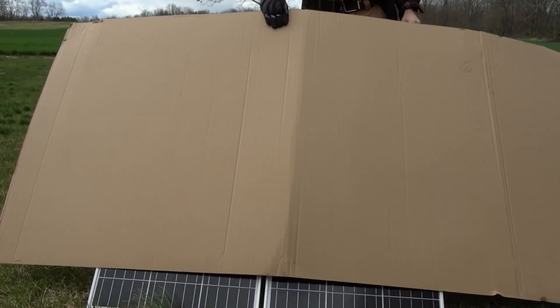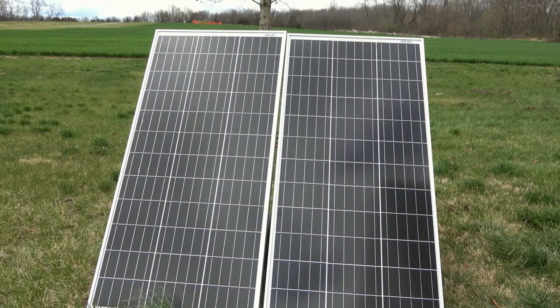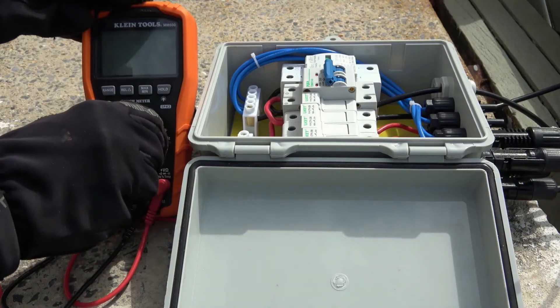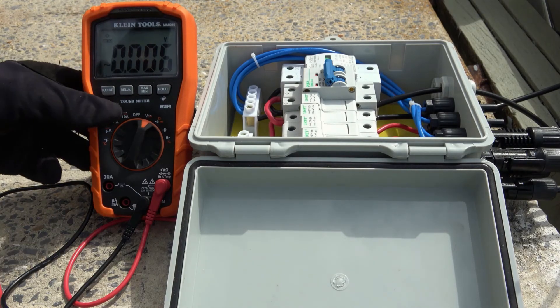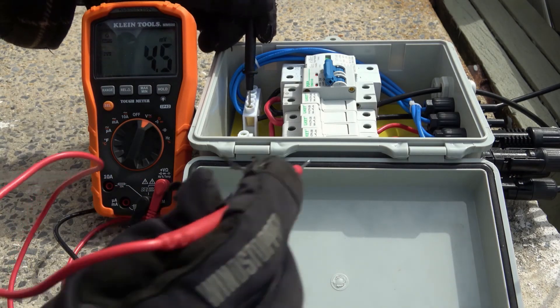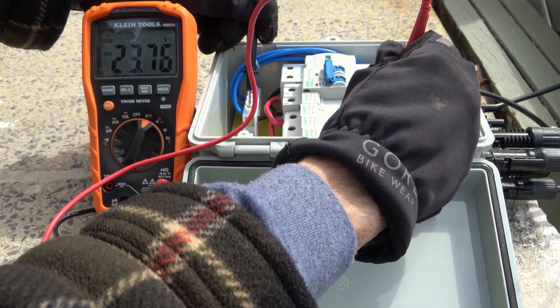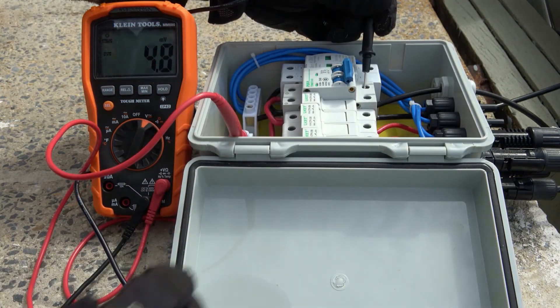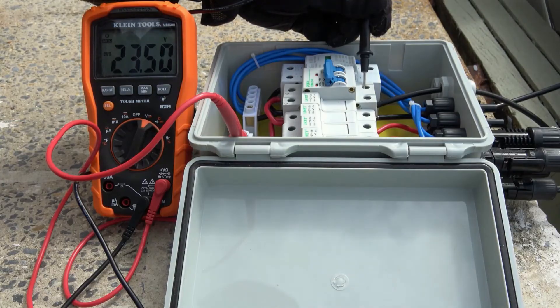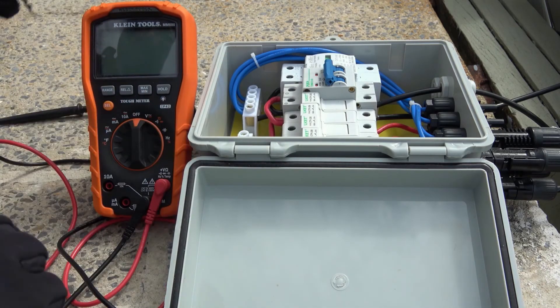Once the output lines have been connected with the rest of the electrical system, we can uncover the solar panels to expose them to sunlight. With the panels producing power, we can measure the voltage and current using a digital multimeter. We'll measure DC voltage by selecting the appropriate voltage setting on the multimeter, connecting the negative lead to the negative bus bar and the positive lead to the positive input. In this case, we have a little over 23.5 volts on the first string and about the same voltage on the second string — so both strings are operating at the same voltage. Turning the breaker back on and moving to the positive bus bar, we measure a combined output of 23.5 volts, demonstrating that the voltage remains unchanged in a parallel configuration.